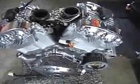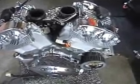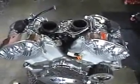This is the engine sitting on the floor. I'm going to start the process of disassembling the engine now by removing the heads.